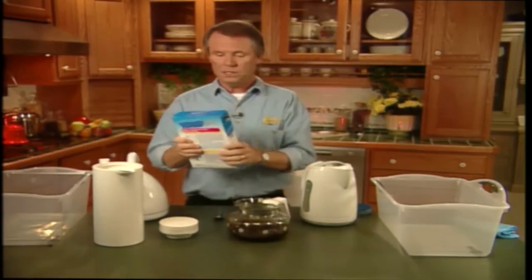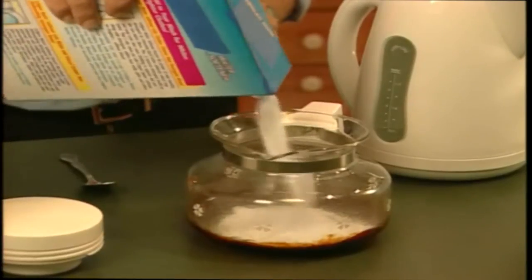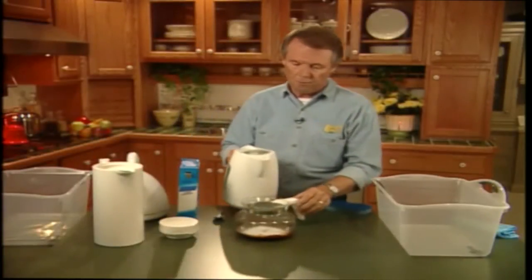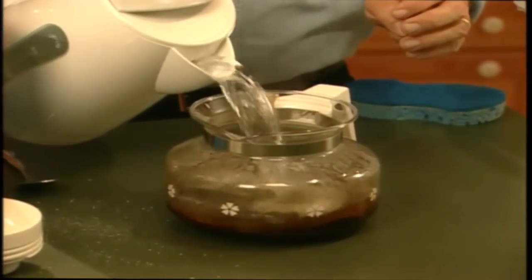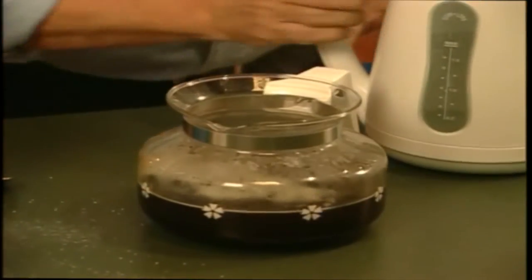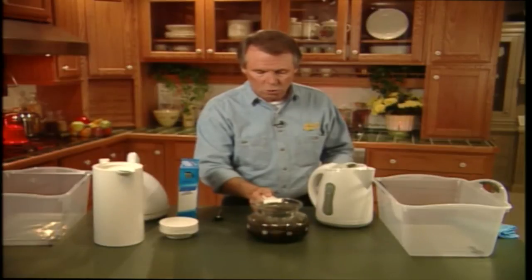What we need is some powdered water softener. All we do is pour some into the carafe, like so. Then we top it off with some hot water, like this. And as you can see, it's already starting to dissolve the coffee crust. We're going to let it sit and continue to do its work for a minute or so.